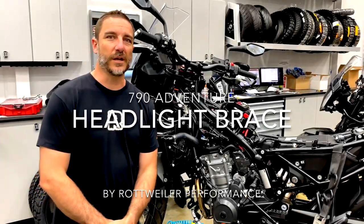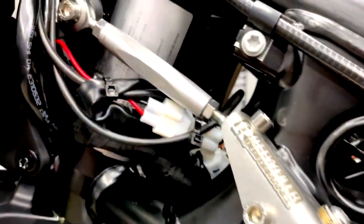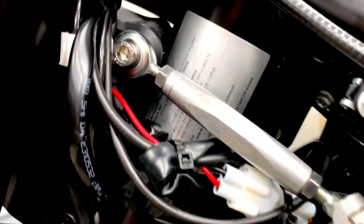Hey everybody, it's Chris from Rottweiler Performance and in this video we have a brand new product we're excited to show you — the new Rottweiler Performance Headlight Brace that we have on this bike right here. This is for the 790 Adventure.